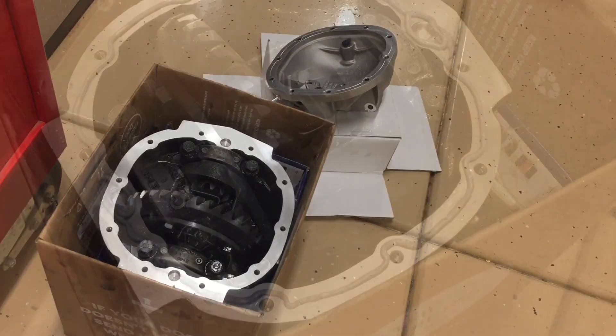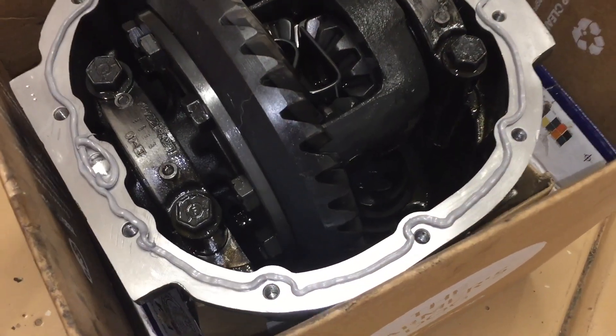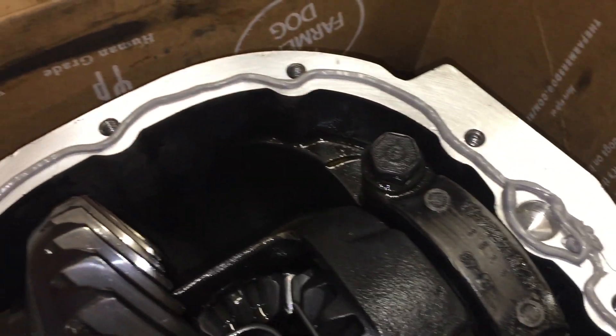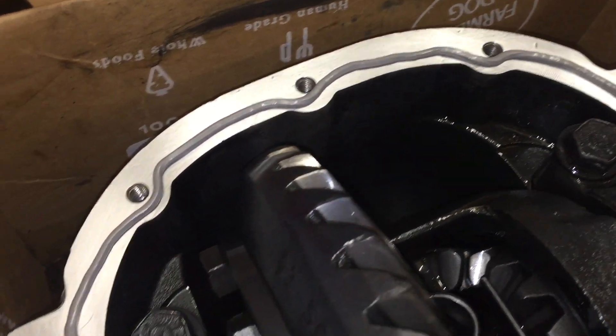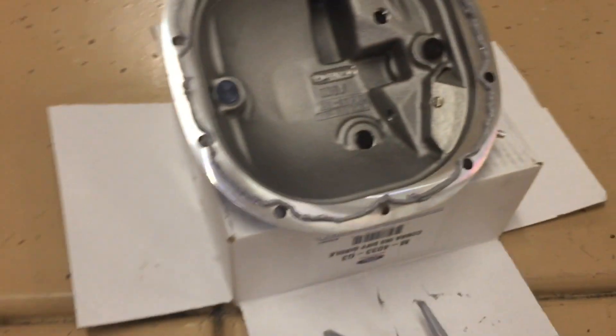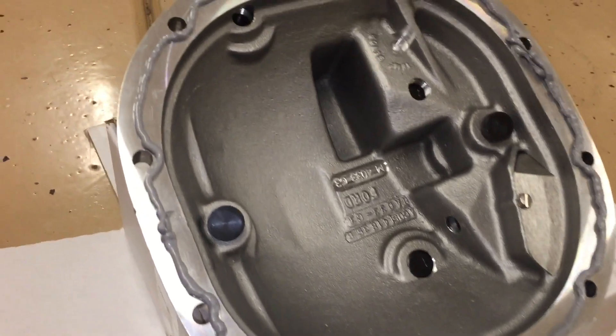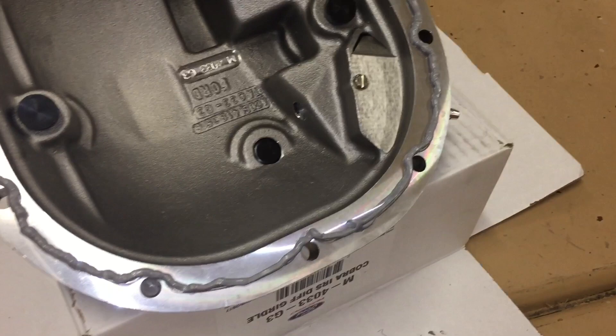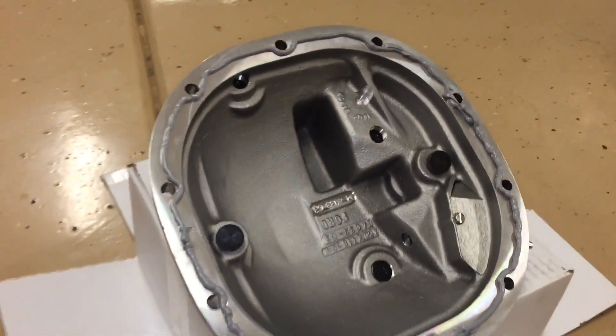I'm going to cover both ends — this side and that side — to make sure I have a really good seal. Here's what I came up with: laying a bead all the way across, going pretty much underneath it, and then the same thing on the cover itself, which had an outline I followed perfectly.